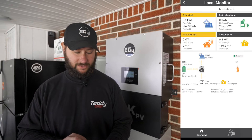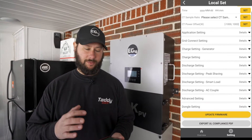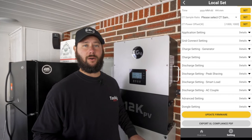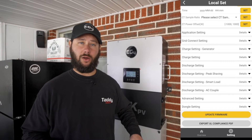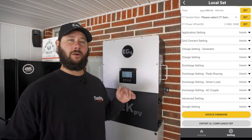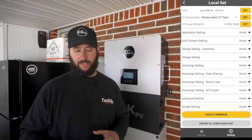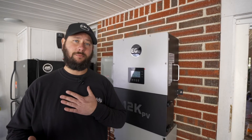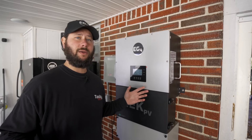We're using about 15 watts right now powering a couple of refrigerators. This app is amazing because we can set notifications. We can set it to notify us if our SOC — our state of charge of the battery — is low, if we lose power from the grid, or if we lose power from our PV. Once I have that notification sent to me, I'm aware of it and I can make changes.